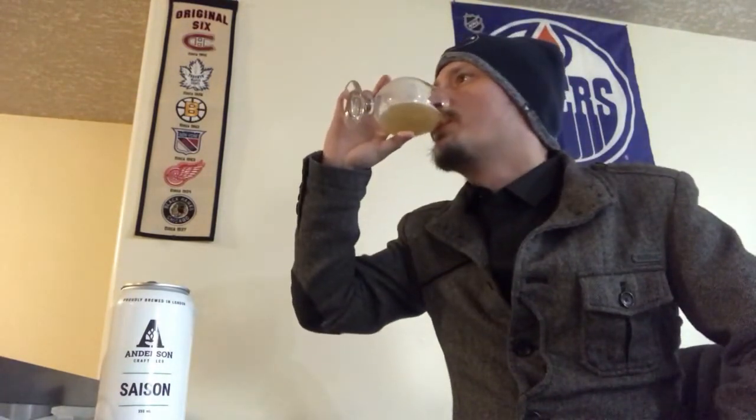As for a rating on the Saison from Anderson, I'm going to go around 87 to 88 — I'm digging that. Easy drinking, flavorful, and it would be a great beer to pair with cheeses, food in general, and even fruity desserts.